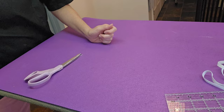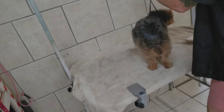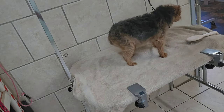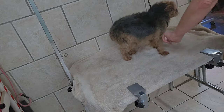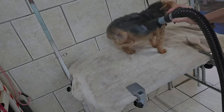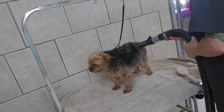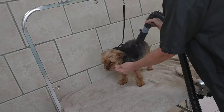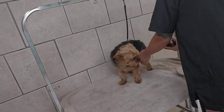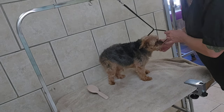And we're going to get started blow drying him and finishing his haircut. I'm going to finish blow drying this guy — turn him around, let me get a dryer. He doesn't have to be completely dry or brushed out because it's all coming off.